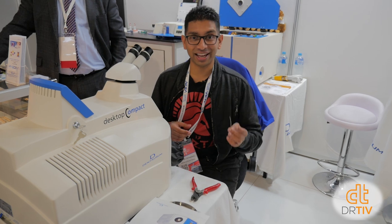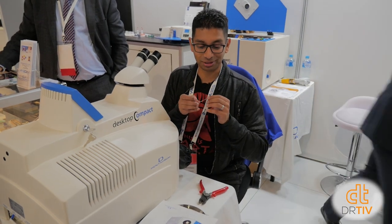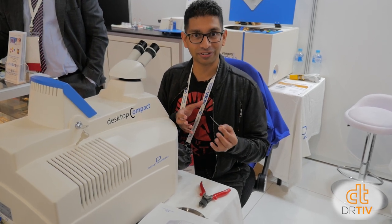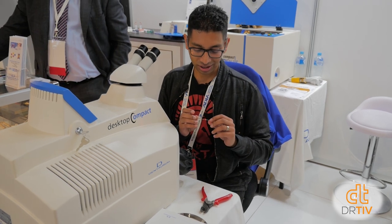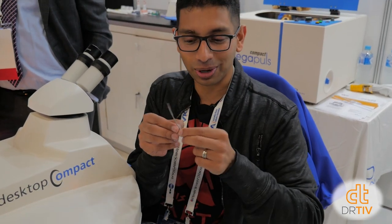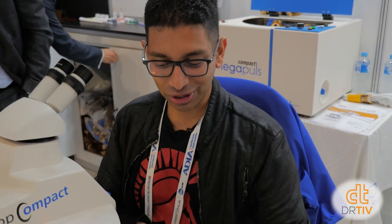I'm sitting in front of a desktop laser welder — this is from Dentaram and it's called the Desktop Compact. This thing is $27,995. You can weld bits of metal together, which is pretty cool. It's not for adding brackets onto bands — that's your spot welder — but this is for putting broken clasps back onto dentures and things like that. First time I've ever laser welded something, it's really easy. I welded two bits of wire together and I can't break them apart. Pretty impressive.